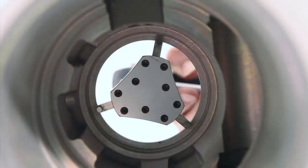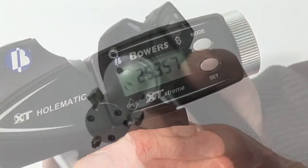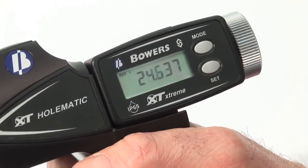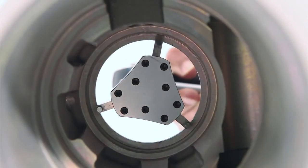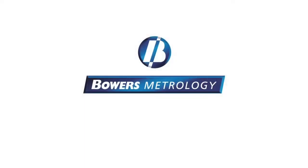The Bowers XT Holmatic Digital Pistol Grip Bore Gauge uses the same three-point system as the XT Digital. But by using the ergonomic pistol grip, we get an instant retraction of the measuring heads, giving the advantages of both speed and constant measuring pressure. Further details can be found at www.bowersmetrology.com.